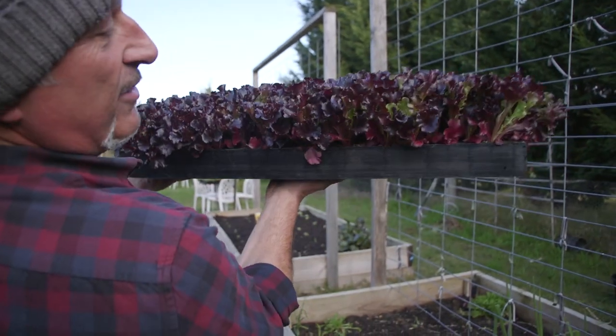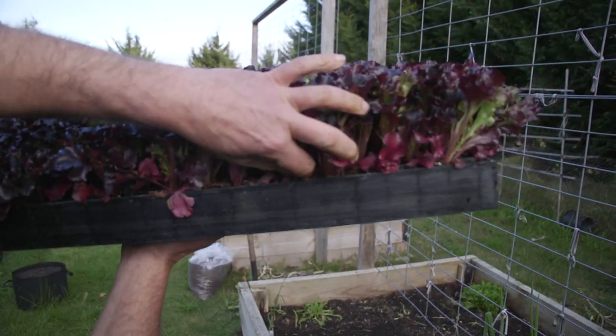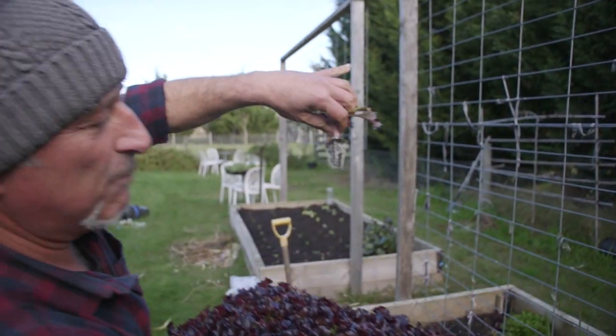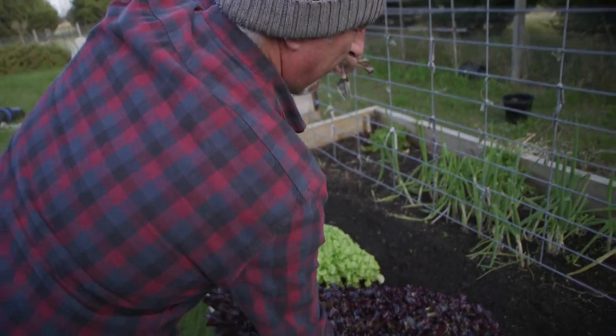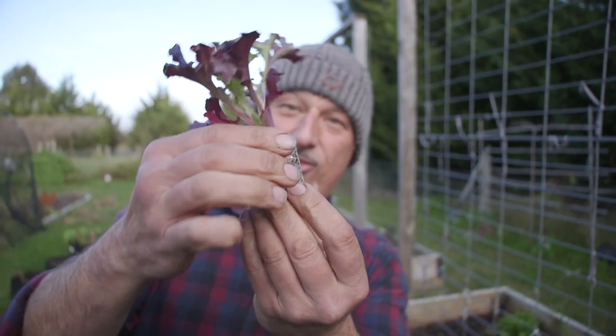Look at the size of these plants. These aren't all growing in the one pot together — this is quality, folks. I'm calling this a plug plant. You can come along to the garden center — only us and Kobe are doing this at the moment — plug a plant: pick one, pick 10, pick 100, whatever you want. You can buy them as individuals, nice and healthy and strong.